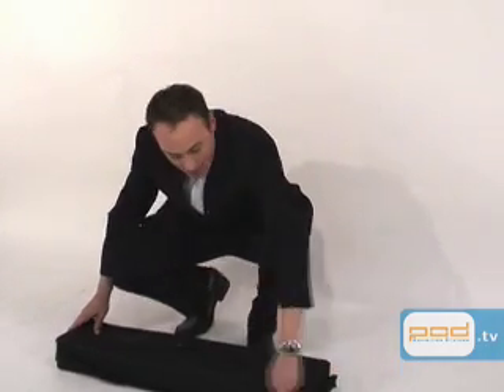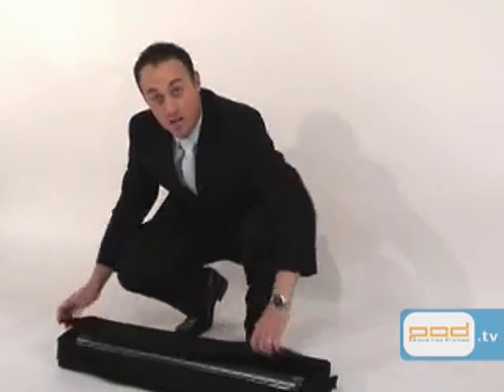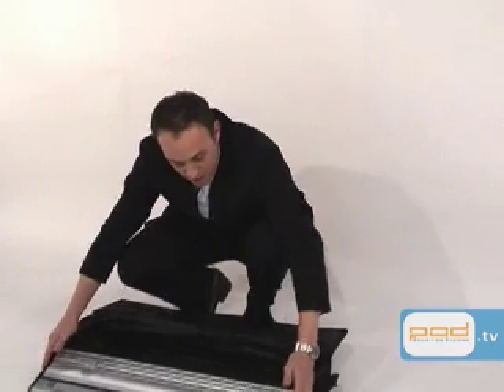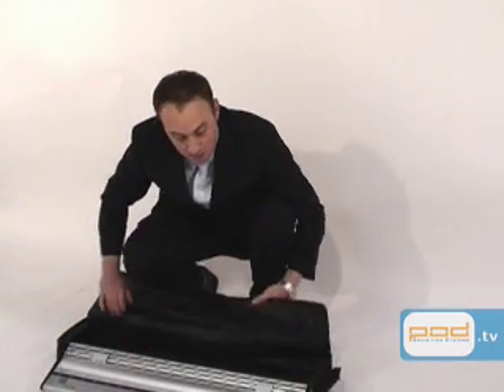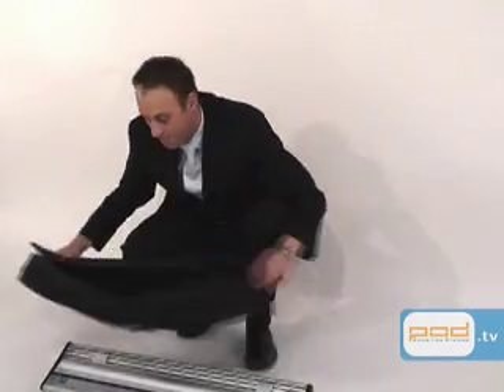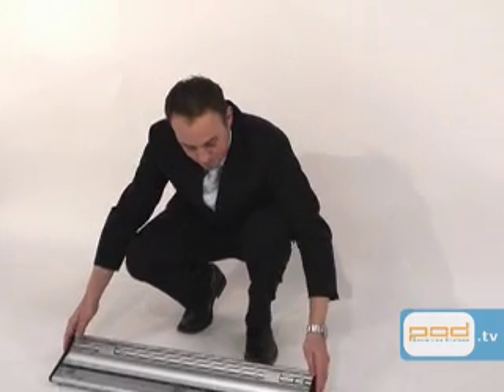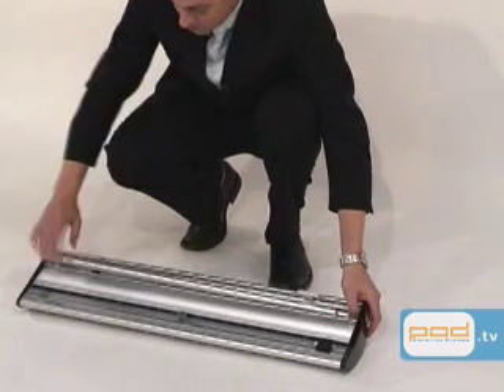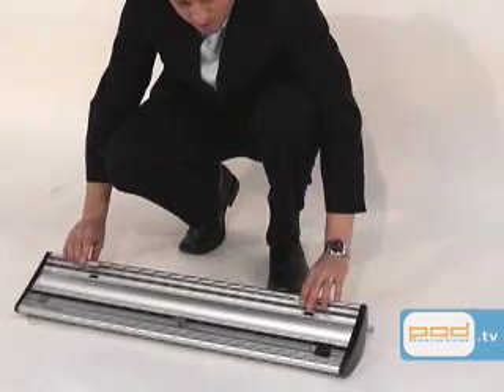Firstly we'll just take it out of the carry bag that it comes in, and we'll put it upside down so we can get the telescopic pole out of the housing which is underneath. We do this by simply unclipping the clips and taking out the telescopic pole.